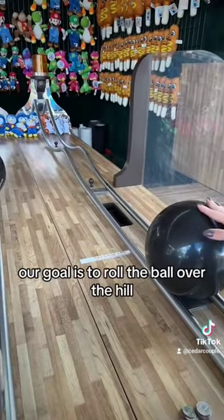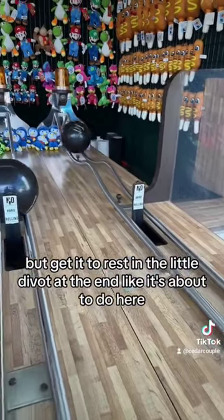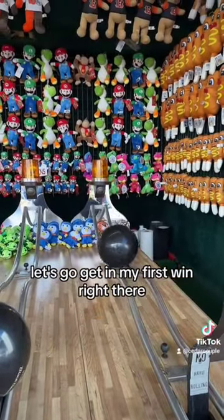Our goal is to roll the ball over the hill, but get it to rest in the little divot at the end. Like it's about to do here. Let's go — getting my first win right there!